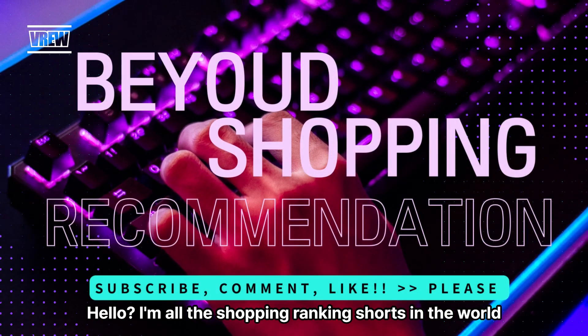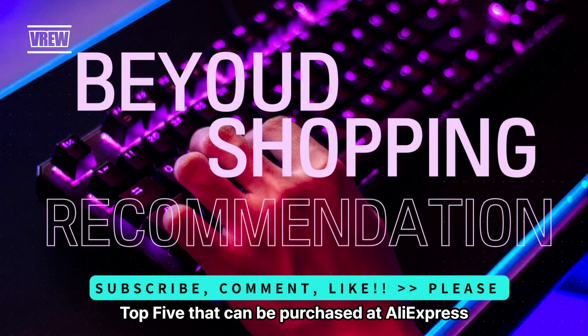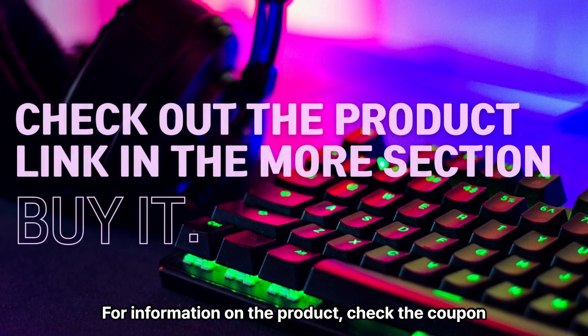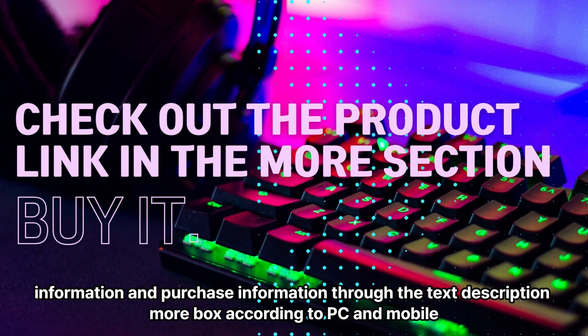Welcome to the shopping ranking shorts. The product I would like to recommend today is the Home Cafe product — the Top 5 that can be purchased on AliExpress. Please check carefully the product you want and the environment in which it will be used. For product information, check the coupon information and purchase details through the text description or box, depending on PC or mobile.